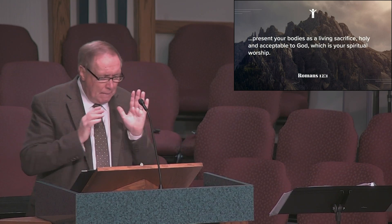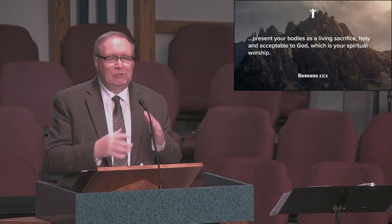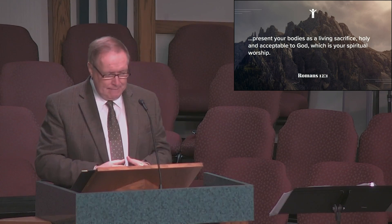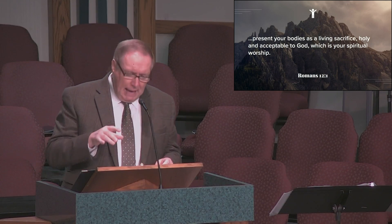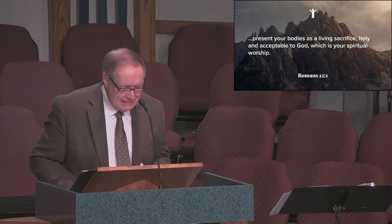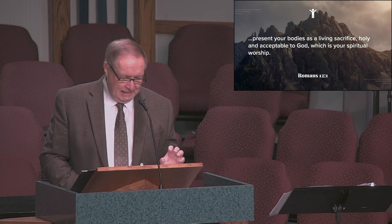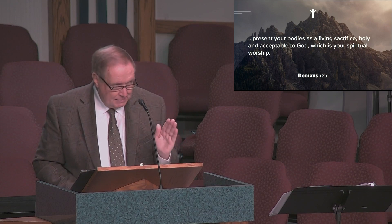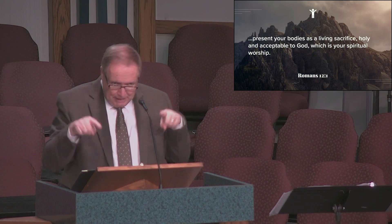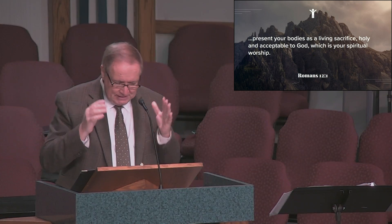In Romans 12:1, the Apostle Paul tells us, 'Present your bodies as a living sacrifice, holy and acceptable to God, which is your spiritual worship.' Everything you do should be done for God's glory. And yet when the Bible speaks of worship, the vast majority of the times it involves being focused on acknowledging and celebrating who God is and what he's done. That's what we're going to mean by worship today.